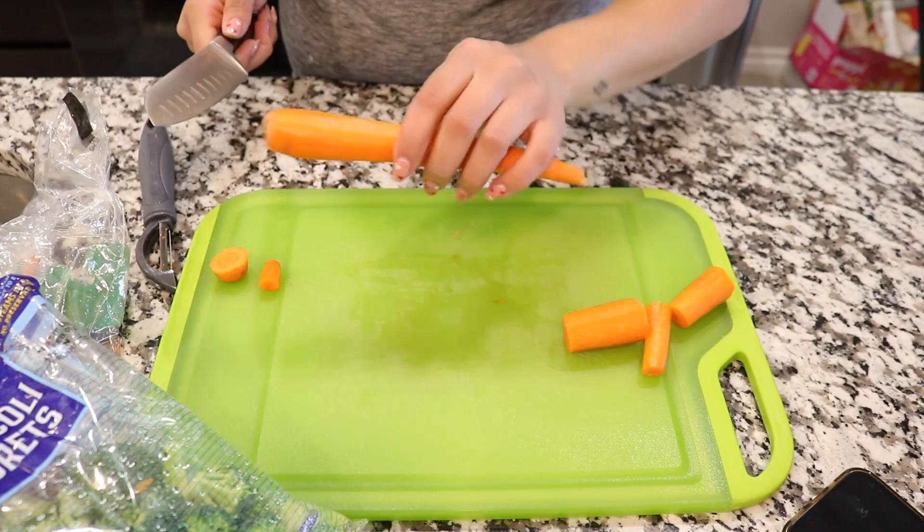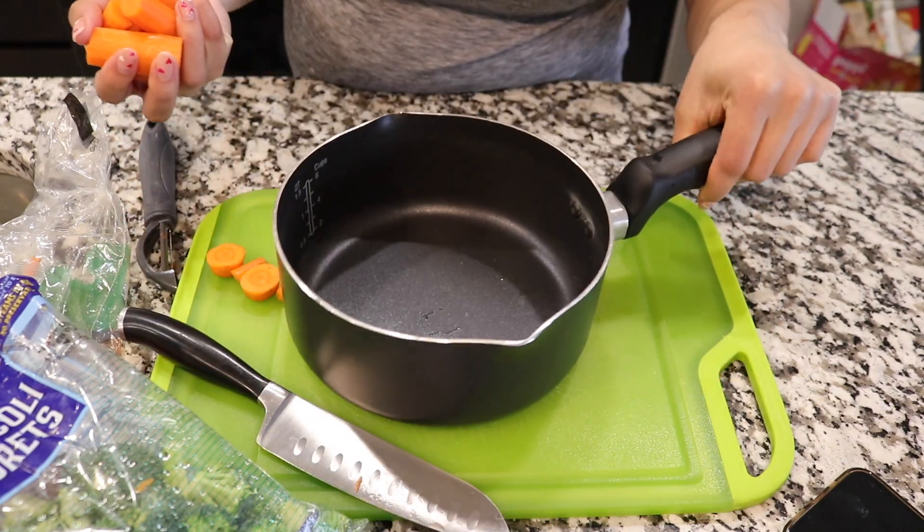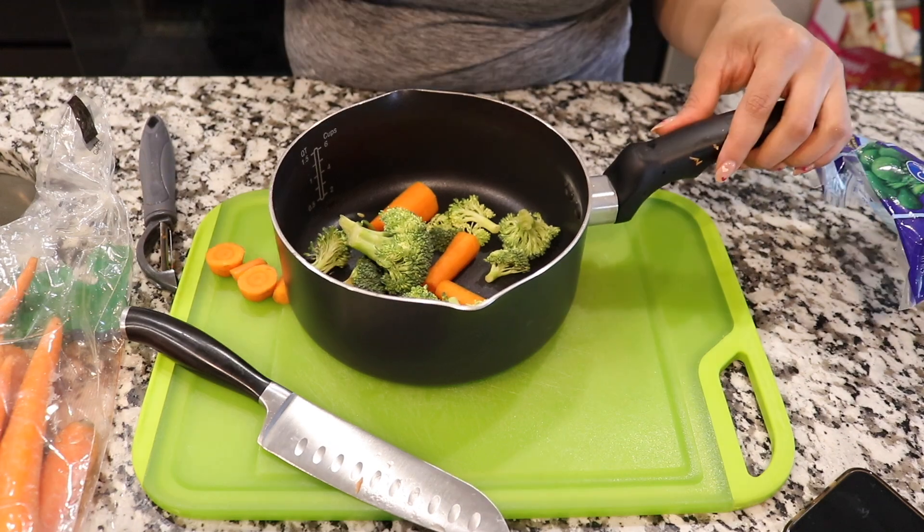You can use any combination of veggies you want, but today I'm using broccoli and carrots, and for the chicken you just buy ground chicken and smash it all together. First, wash and peel your veggies — I already peeled the carrots off camera, and I bought a pre-washed bag of broccoli florets. Since the broccoli is already in smaller pieces, I cut the carrots into about three sections to make boiling and mashing easier. Always cut the ends off your carrots. Add some water and put it on the stove.